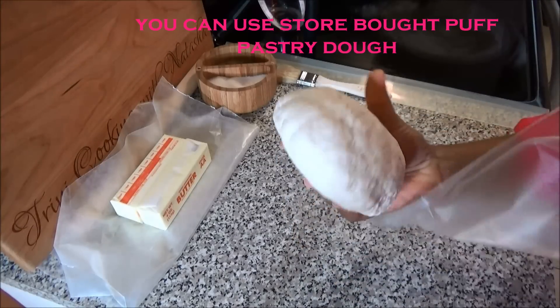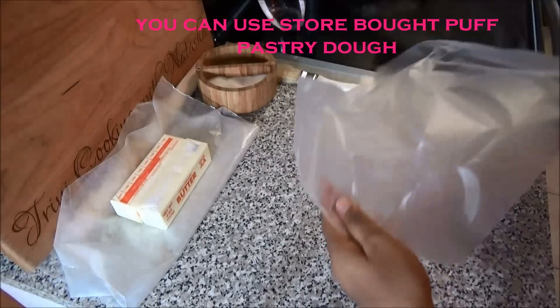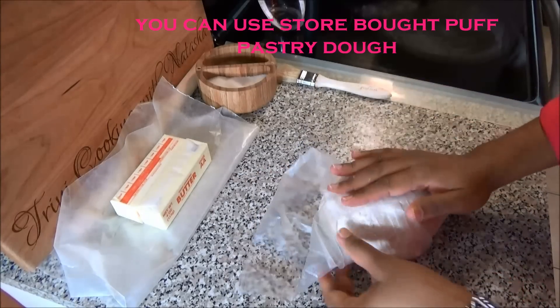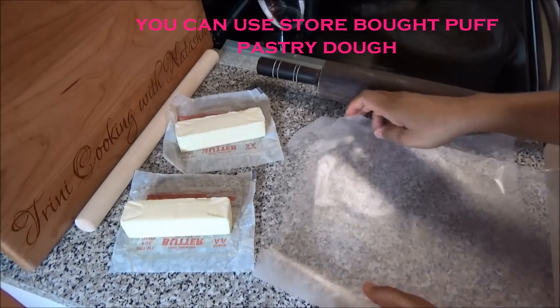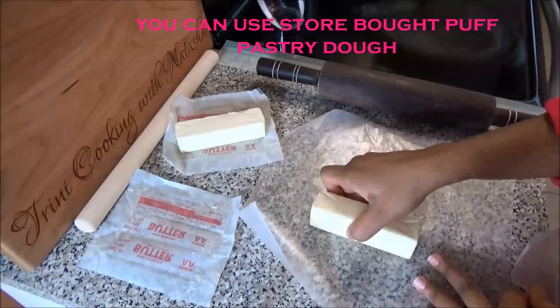You see how rough my dough is — that's what you want. You don't want it to get smooth. You can either put it into a plastic bag or wrap it in plastic wrap and put it into your refrigerator for 15 minutes.